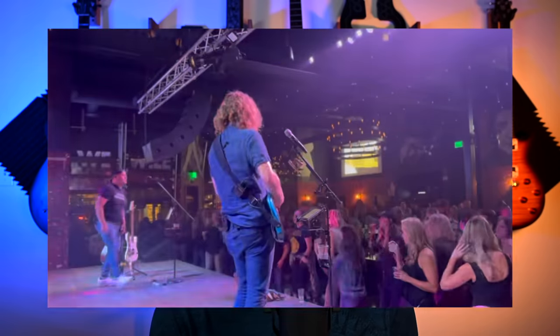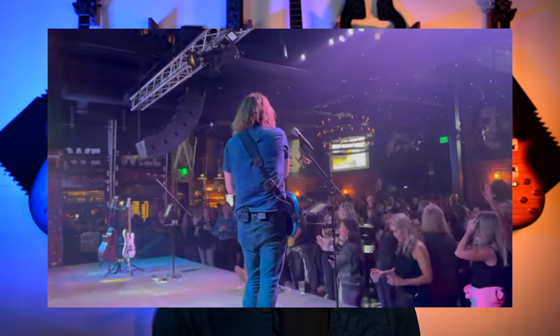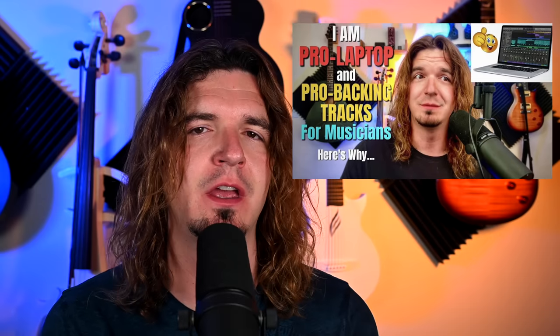Just this last weekend, my 90s band played a show — fantastic, awesome crowd all night. Apparently two guys went to the owner of the venue to complain that we used backing tracks. I've already addressed the backing tracks topic in a separate video. The owner is a friend of mine I've known for over a decade and he put them in their place. But it's just the idea of a musician being so mad that another group of musicians does things differently — they even tried to get us banned from the venue.